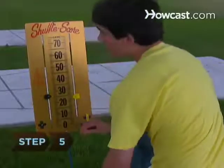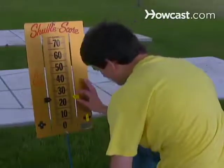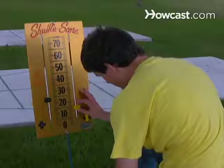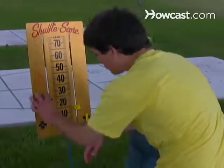Step 5. Tally the scores based on where the pucks lay at the end of the round. Points count only if pucks are entirely within a scoring zone, not touching the edges. If a puck lands entirely within the 10-off zone, subtract 10 points from the score.